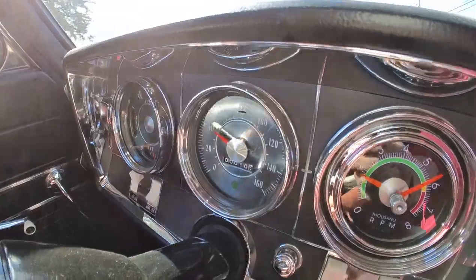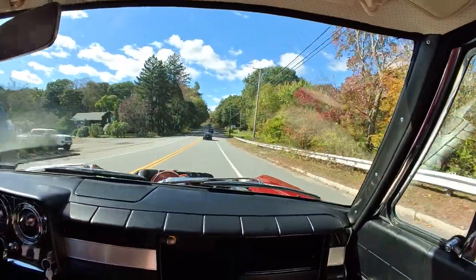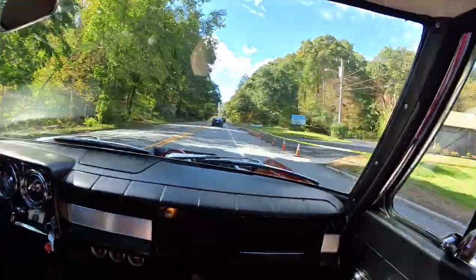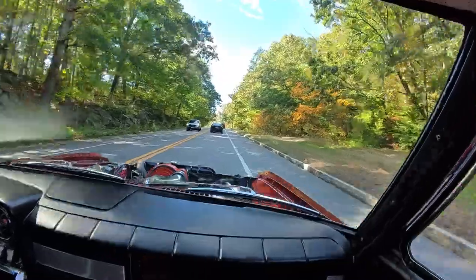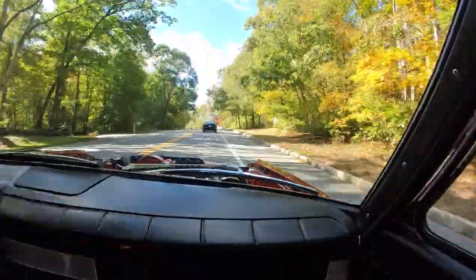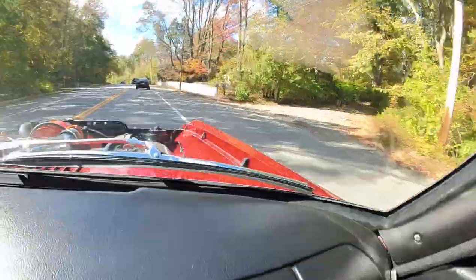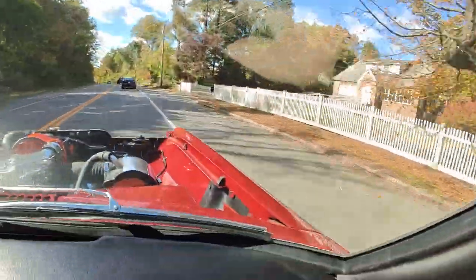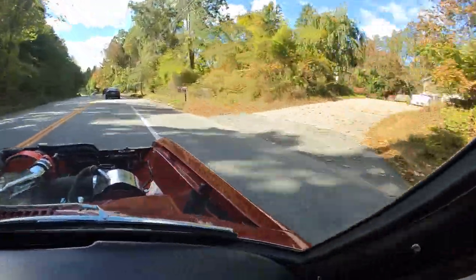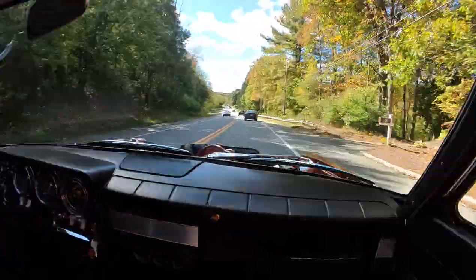High mileage vehicle — we hit the 10-mile mark. I noticed you've been working. You put in the missing hood bumper — yes, and those are notorious for wearing down.